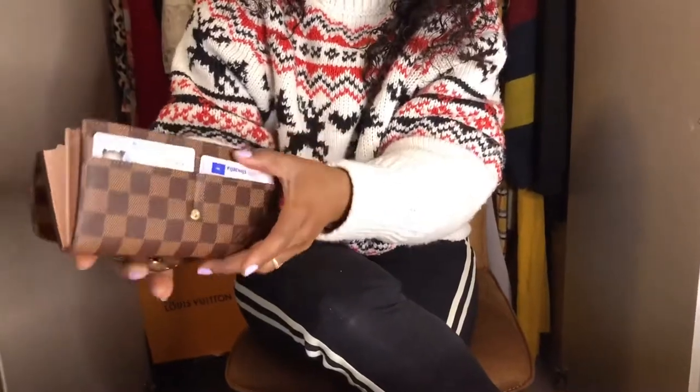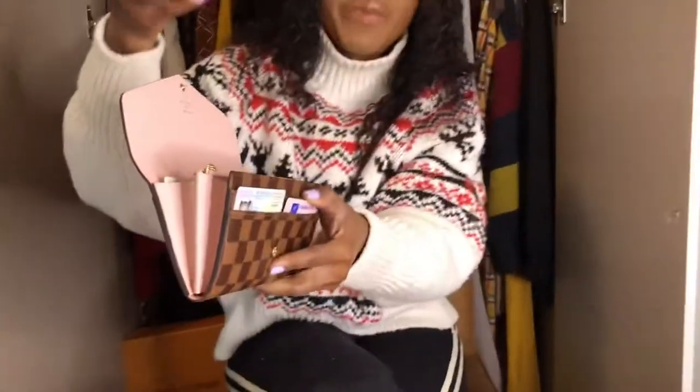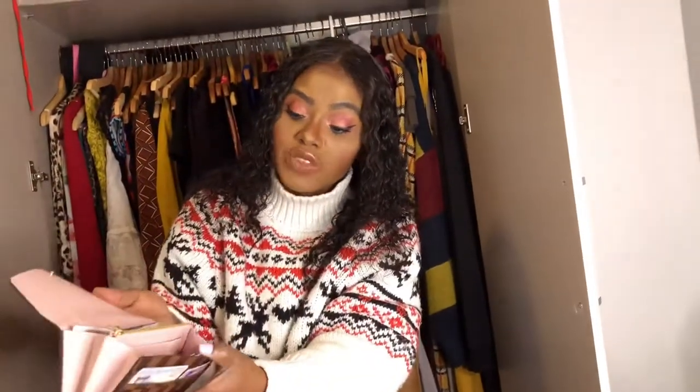I still have two empty spaces left! This wallet is so practical. All my cards fit in perfectly — that's exactly why I went for this wallet. I wanted something that could fit all my cards. Look, I can close it! Isn't she a beauty? I'm doing an investment — I can even pass it on to my kids when they're older. It's not bulky at all with all my cards packed inside.